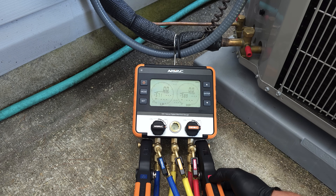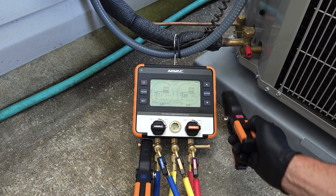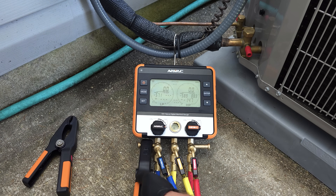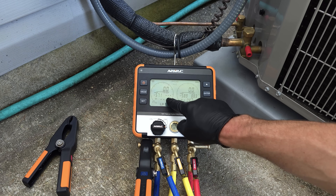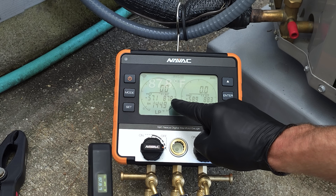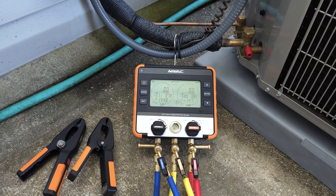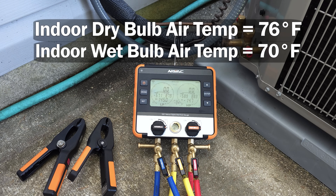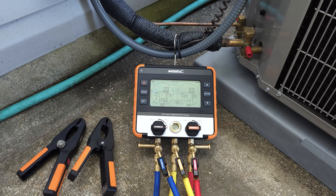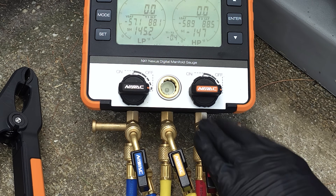Before we go ahead and connect in, I want to turn on our temperature clamps — this one is for the high side. You're going to see the temperature displayed right here on the digital manifold. Right now it says 87.8, 88.3 degrees — that's the temperature outside. Inside the building it's about 76 degrees and 70 degree wet bulb temperature, so it's pretty hot. There's a high heat load inside the building.